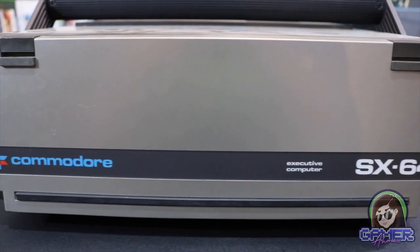This is actually called the Commodore SX-64, and this is often referred to as the executive model of the Commodore 64. This actually came out in 1984, and this was coined the world's first portable color computer.